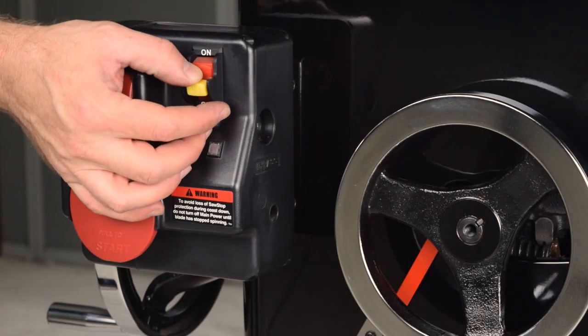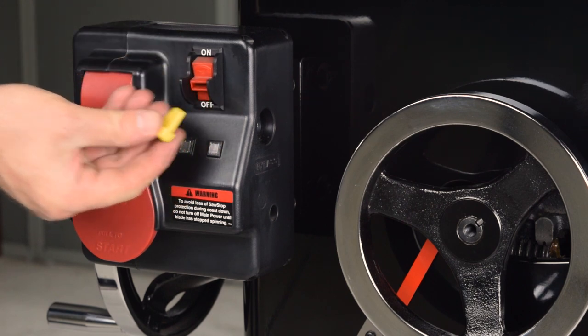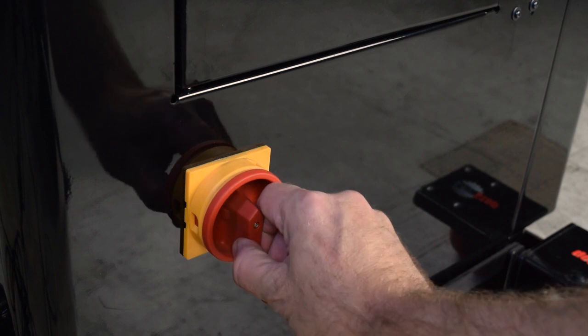Turn off the saw and remove the lockout key. Turn the disconnect switch to off.